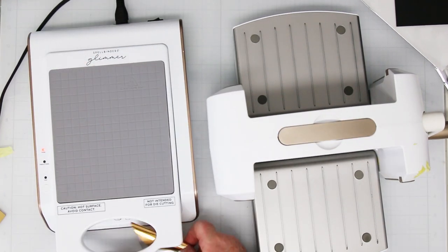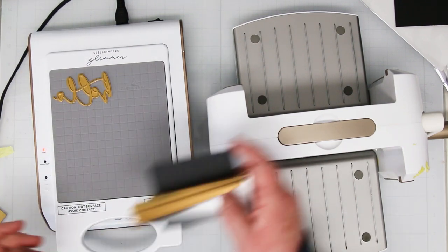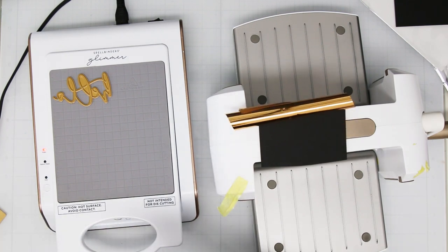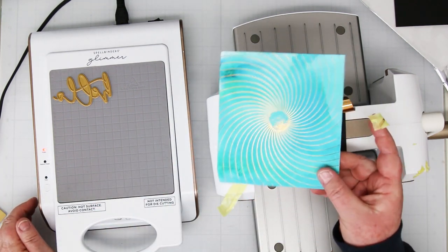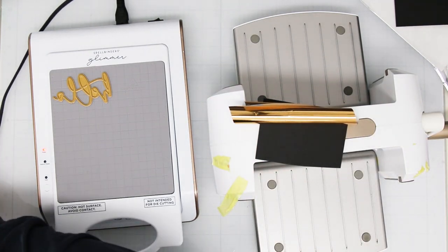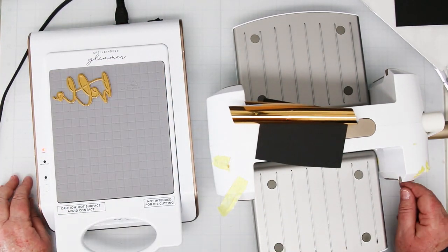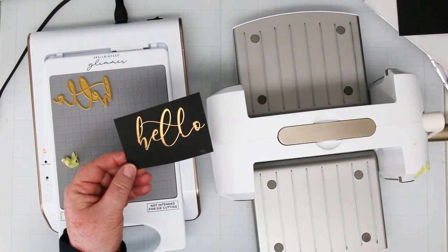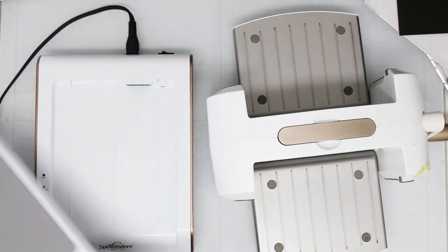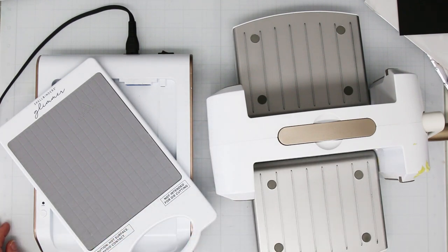That one turned out kind of pretty too — it'll be a background we use a little later. Here's the Big Hello. I'm going to foil this one on a scrap of black. Got everything just about ready to go. There's the cooling plate that comes with the machine — I bang everything on there until it's all cool. I'm done with the machine, I'm going to turn it off, and we're going to start making some cards out of all these foiled pieces.